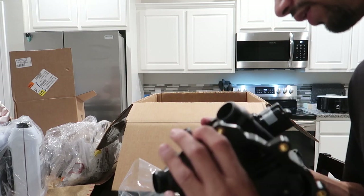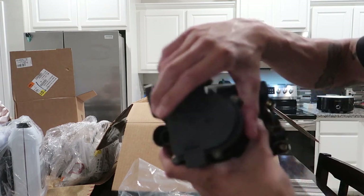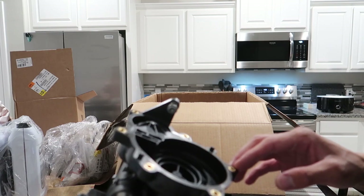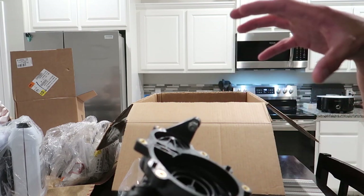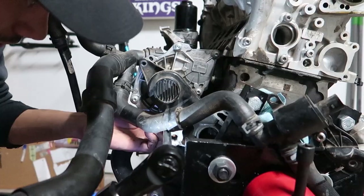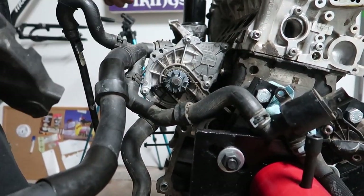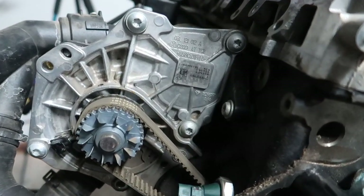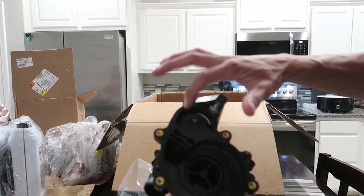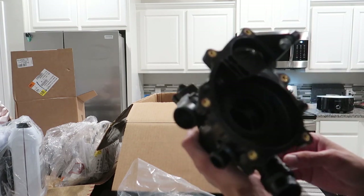I'm trying to figure out where the belt connects — this will go right on the block like this. I might have to attach some of the old stuff because this isn't the full assembly. The belt connects over on this side somewhere. Yeah, there's the belt. I'll put these back in the cover for now. You can see the thermostat itself right here — pretty neat stuff.